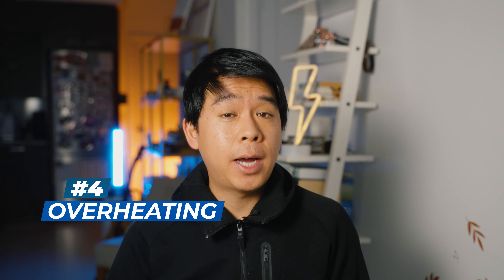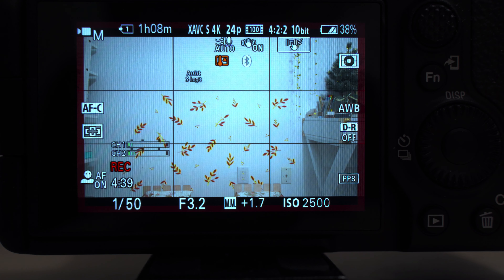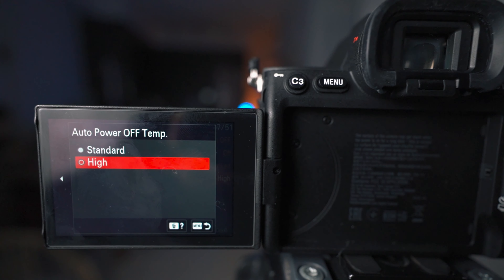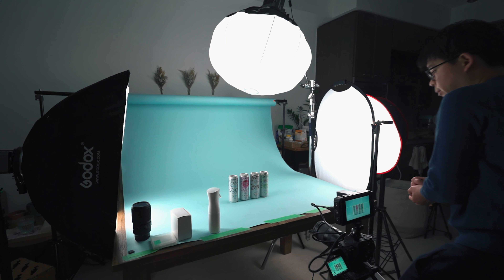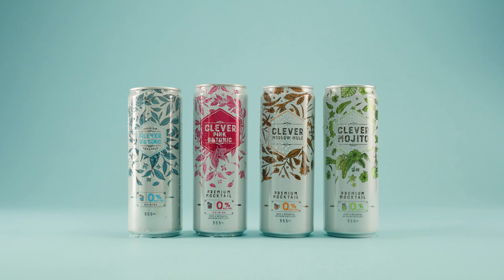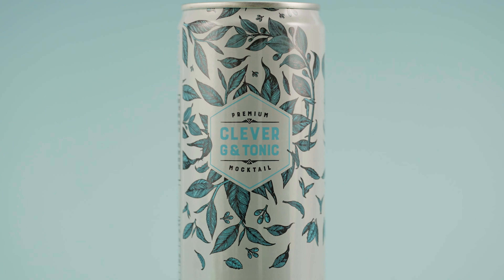The next thing I was surprised about is overheating — or the lack of overheating. In the beginning, the a7IV overheated after just about 20 minutes of use or just playing around with the menus. But after setting the auto temperature setting to high, my a7IV hasn't overheated at all. I've been shooting all my videos with the screen flipped out, which could help dissipate heat. For some of the product shoots I've been doing, including the one for this video, I was shooting on the a7IV for about three to four hours straight with no overheating at all.